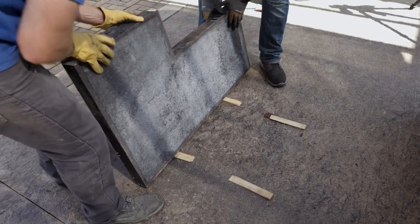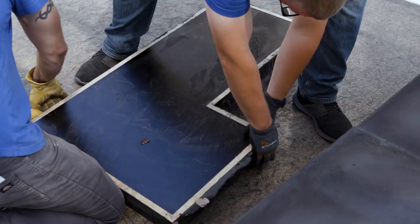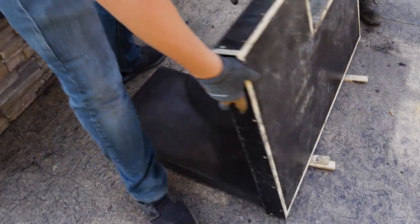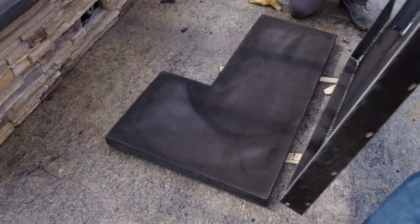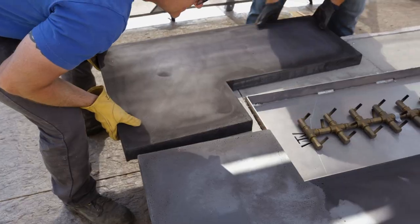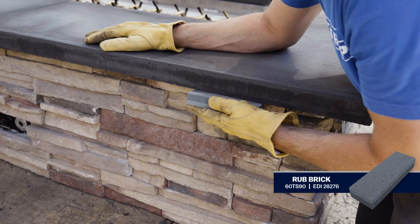Once the concrete countertops have cured, you can remove them from the forms. Carefully lay the form upside down, then gently wiggle the form to remove the concrete countertop. Set the sections in place to check the fit. If any of the corners are rough or irregular, you can smooth them out with a rub brick.